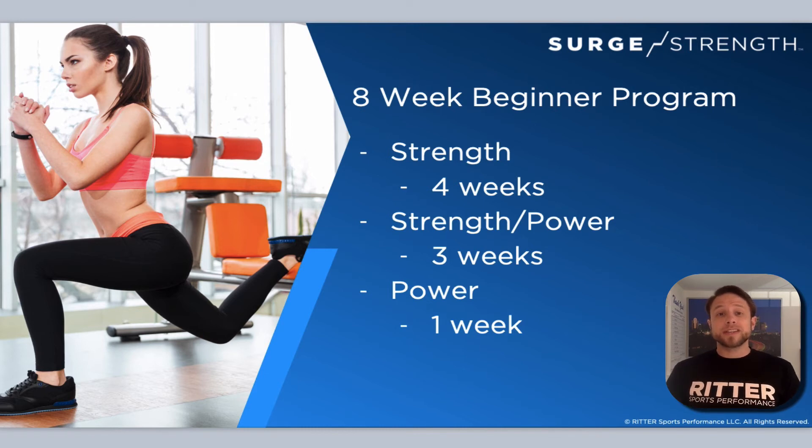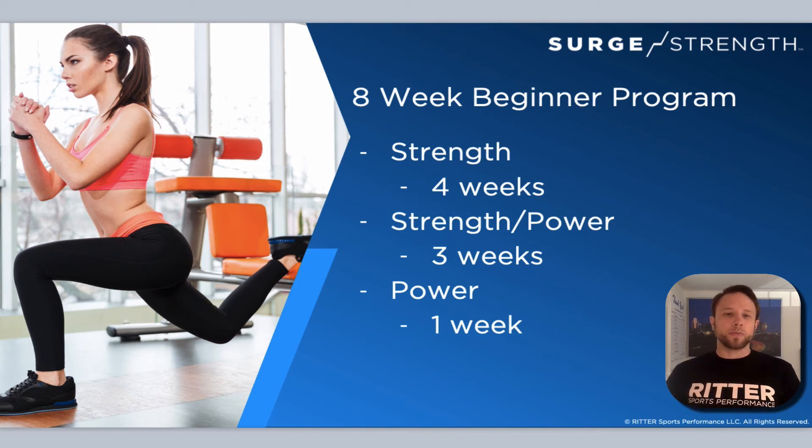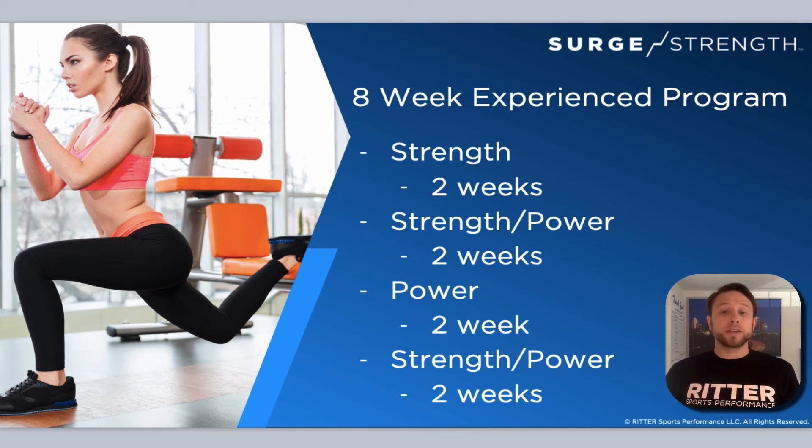Most exercises in the power phase are more complex by nature, or more demanding on the body in terms of muscles having to absorb forces from plyometric or explosive exercises. All of these factors make sense for why strength should be the predominant phase a beginner goes through, tapering down as they work into the power phase. Whereas for a much more experienced swimmer, I might break it down as two weeks at strength, two weeks at strength-power, two weeks at power, then cycle back to strength-power again — a very different approach for an athlete with a solid strength base.